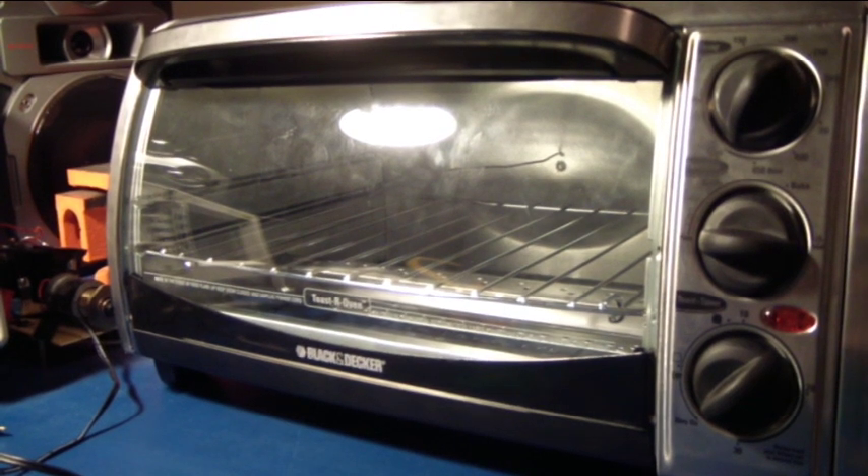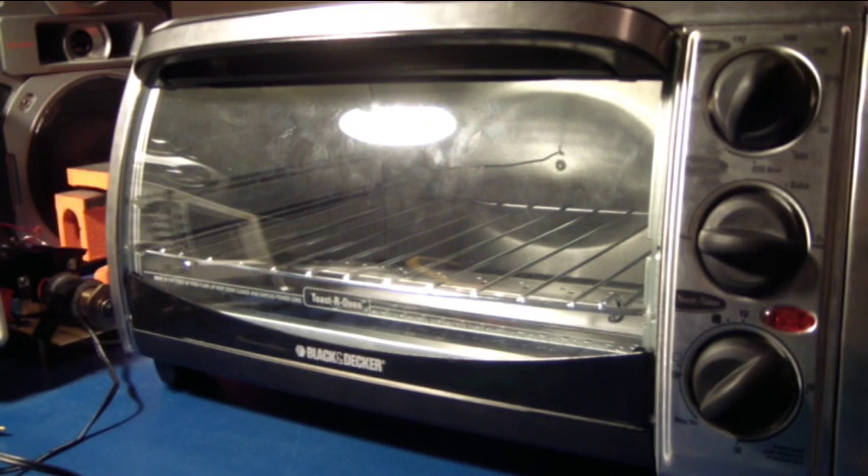Hello, my name is Nathan Zimmerman and I am a junior in electrical engineering at NDSU. This is my second project, which was a solder reflow oven.